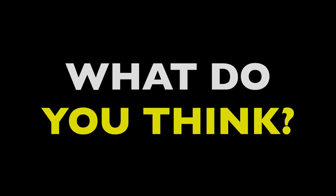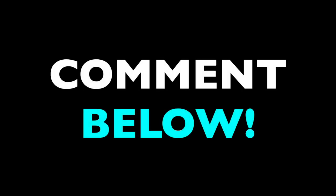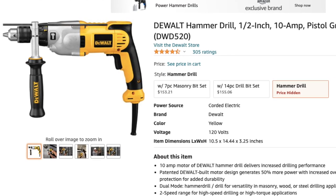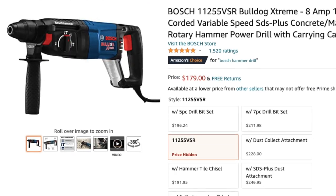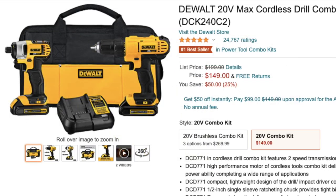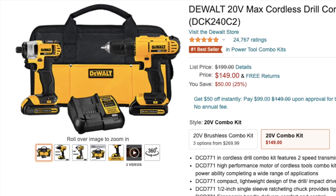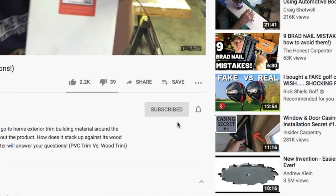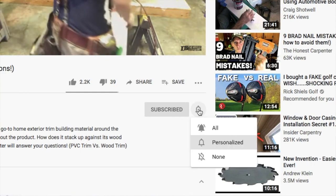What did you think of this video? Did this solve any questions you had? Do you prefer one or the other for different applications? Let me hear about it down in the comments. I'm going to link a handful of drills and drivers below, so feel free to check those out. When you shop through those links, we receive a tiny commission at no extra charge to you — it helps us keep making videos and we greatly appreciate the support. As always, thanks for watching. Be sure to check back in for more videos coming up soon, and please consider subscribing and hitting that little bell button to turn on notifications. That way you'll know the moment we post something. I'm Ethan James with TheHonestCarpenter.com — I'll see you next time.